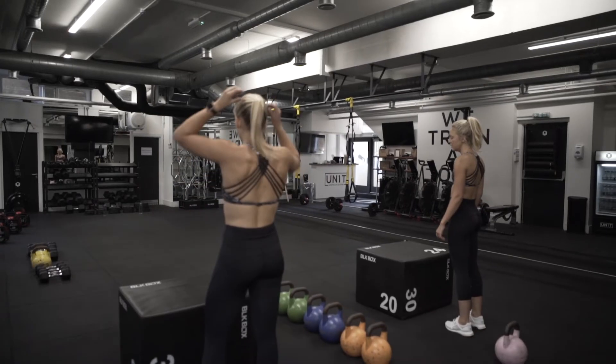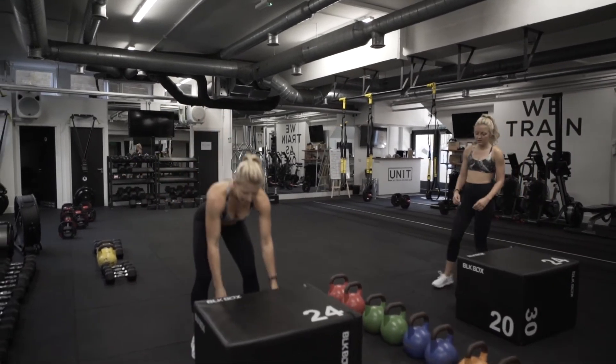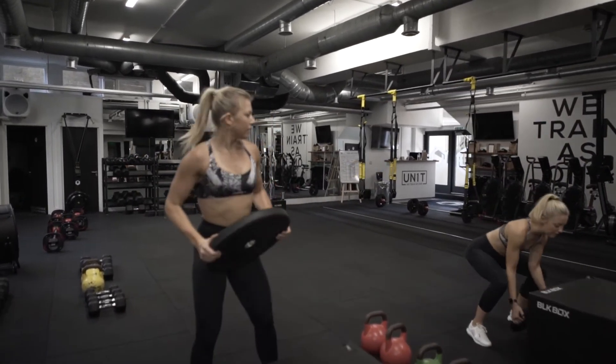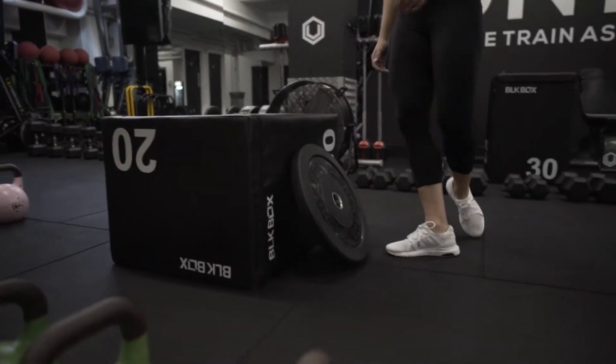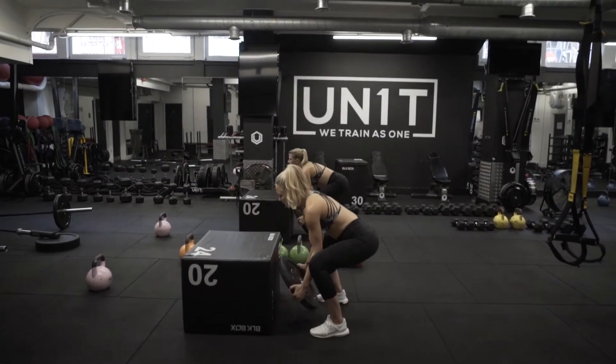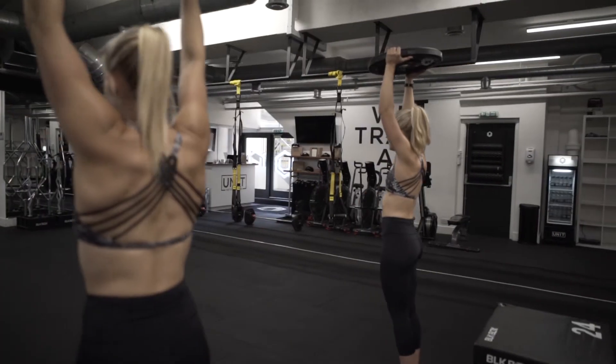For these walking lunges, once again we see the arms go overhead, meaning we're challenging the heart rate again using gravity. All the exercises in this circuit are full body movements, so we're recruiting a lot of muscles — meaning the body needs more oxygen and the heart has to work harder, meaning the heart rate increases.